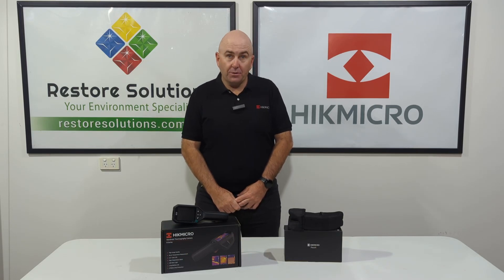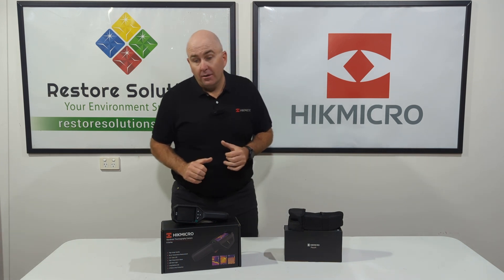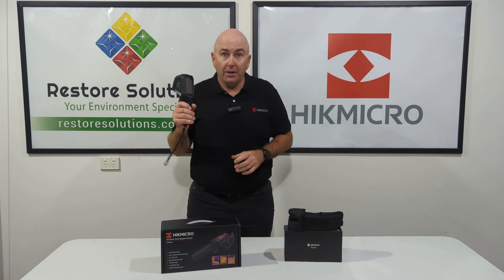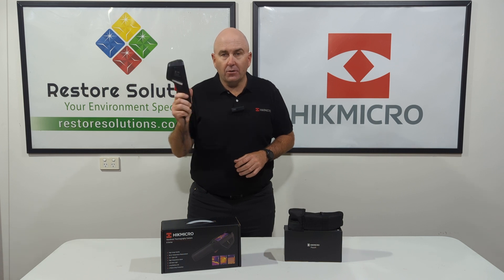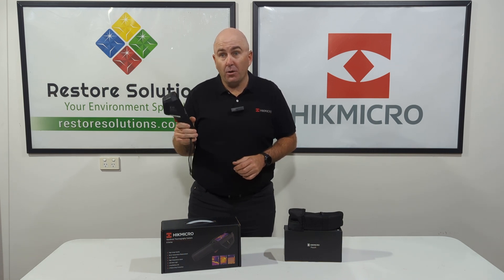Hi there, Gary here from Restore Solutions. We're here today to talk about one of our fantastic products, the Hype Micro B20 Thermal Imaging Camera. Phenomenal product — don't let this little bad boy surprise you about the specs of the product.